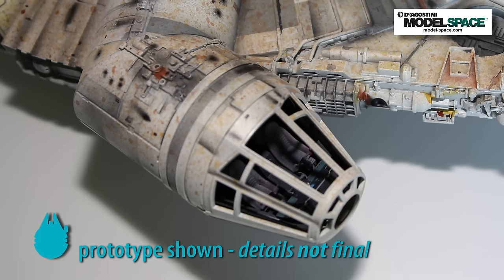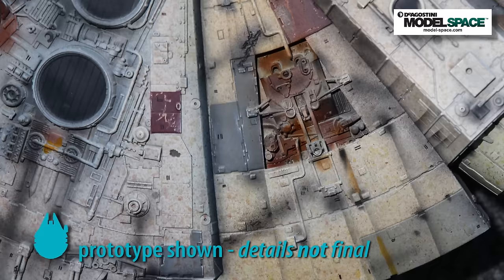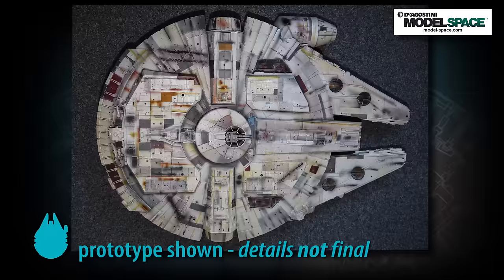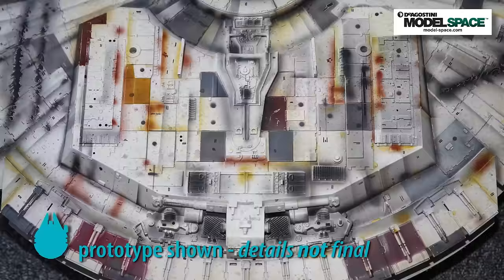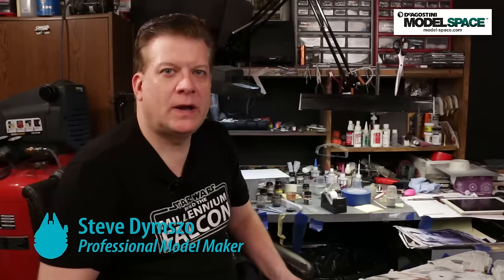Hello and welcome to the D'Agostini Model Space Paint the Millennium Falcon with Steve Dimso. In this fourth and final segment, we will show you how to apply the final weathering and fine detailing that will make your model look great. If you follow these instructions carefully, the result will be a model of which you can be proud, just like in the pictures you're seeing here. Let's get started.